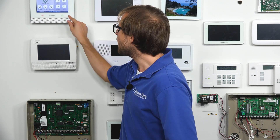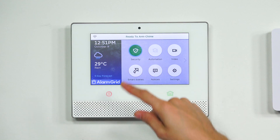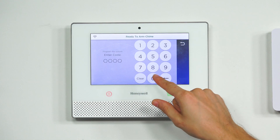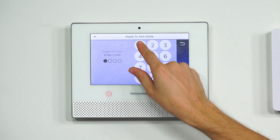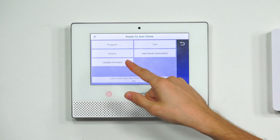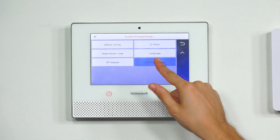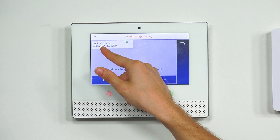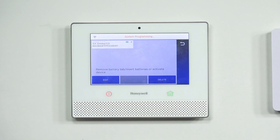So we have our 6 Combo already enrolled with our Lyric system. We're at the main screen with the security menu in the upper left corner. We're going to choose that button, then choose Tools, and enter our installer code — ours is at the default of 4112. Then we choose Program, press the down arrow, and choose Six Programming. We have our Six Smoke/CO sensor right there — that's the one we'll be working with today.